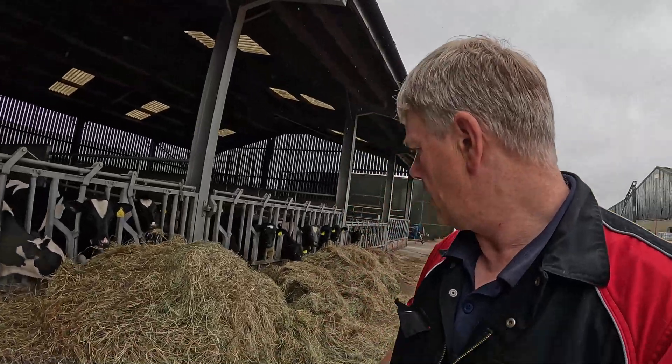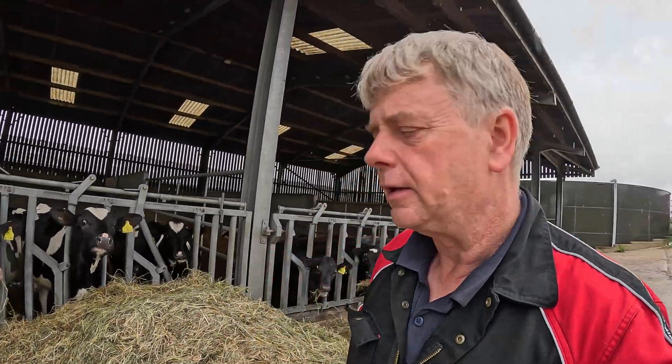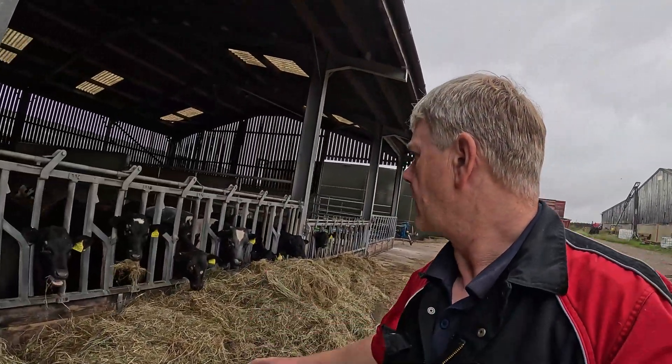It's a wet day job - plenty of them. This lot are happy though. We're feeding a bit of this round bale we made earlier this year. It's nice stuff, nice and sweet. The cows will love it.